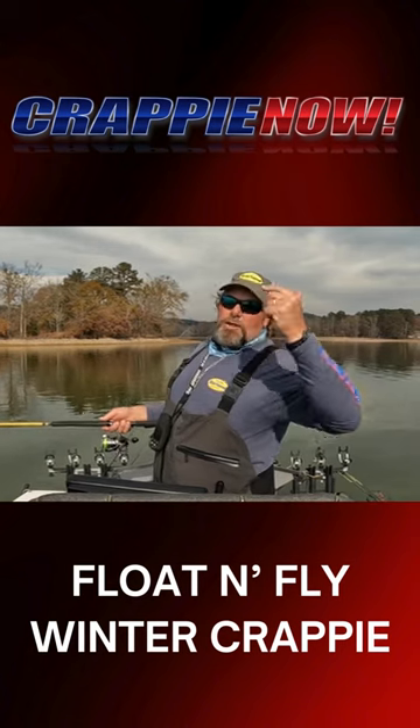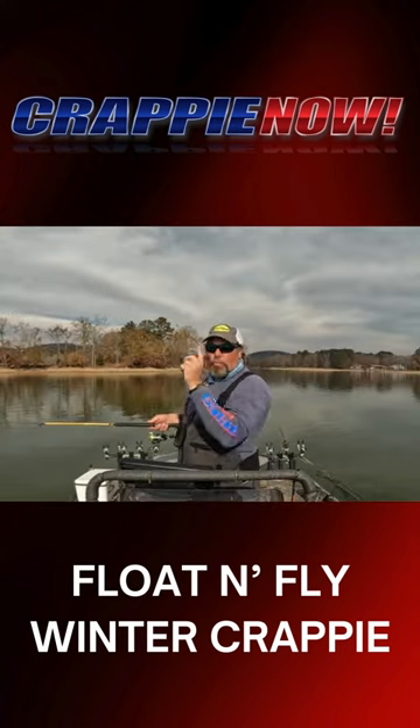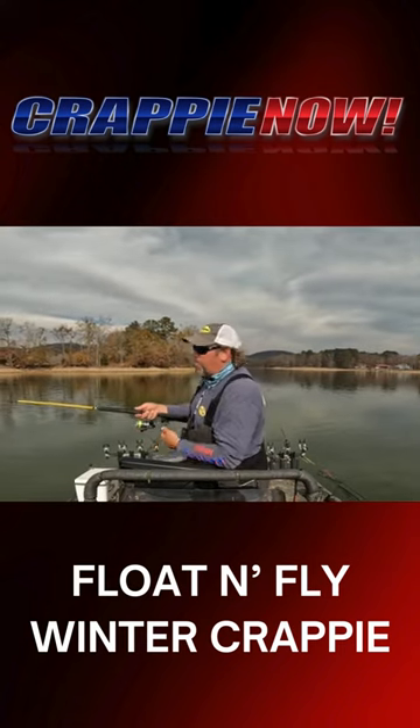I'm going to let it set up behind me, load up, let the bait get in the water, and then throw it. This keeps you from whipping that thing. Just kind of watch what I'm doing right here.